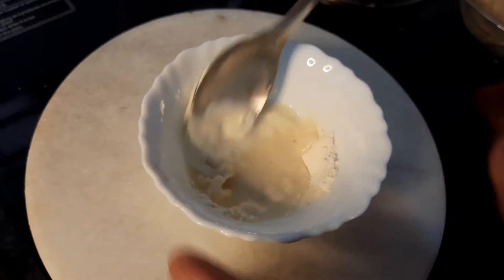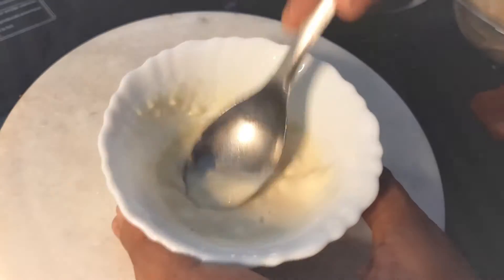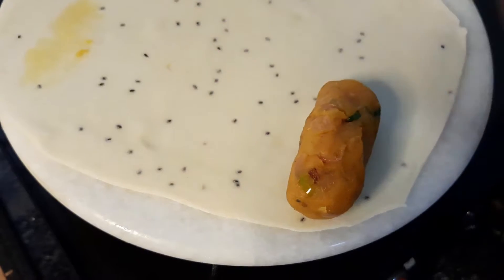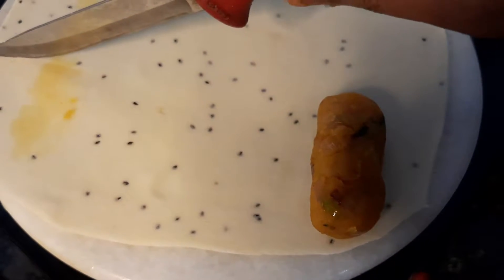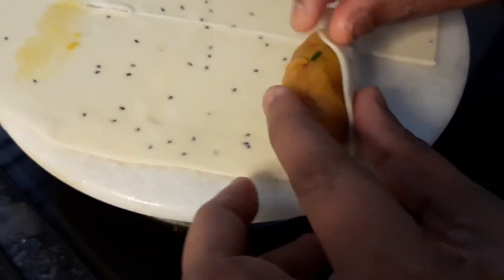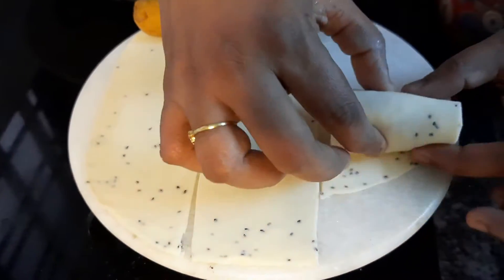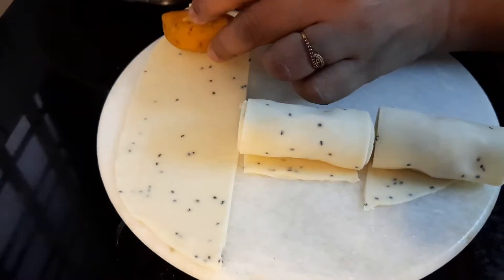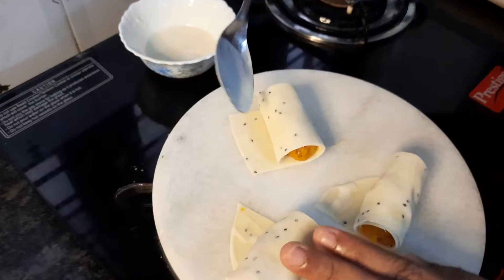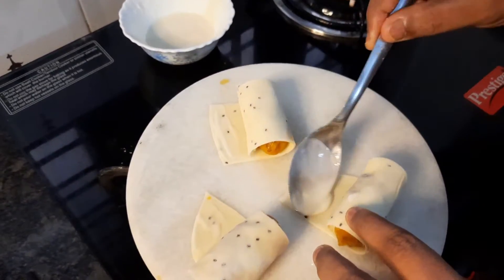Now we need to add the filling to the sheets. But first, we need a paste to glue the sheets together — this is made from maida and water, a maida paste or glue. Place the sheet over the filling, measure the width, and cut the sheet at the edge of the filling. Then roll it up. When applying the paste, do not add too much — too much paste can spill out and ruin the recipe. Add only a small amount.